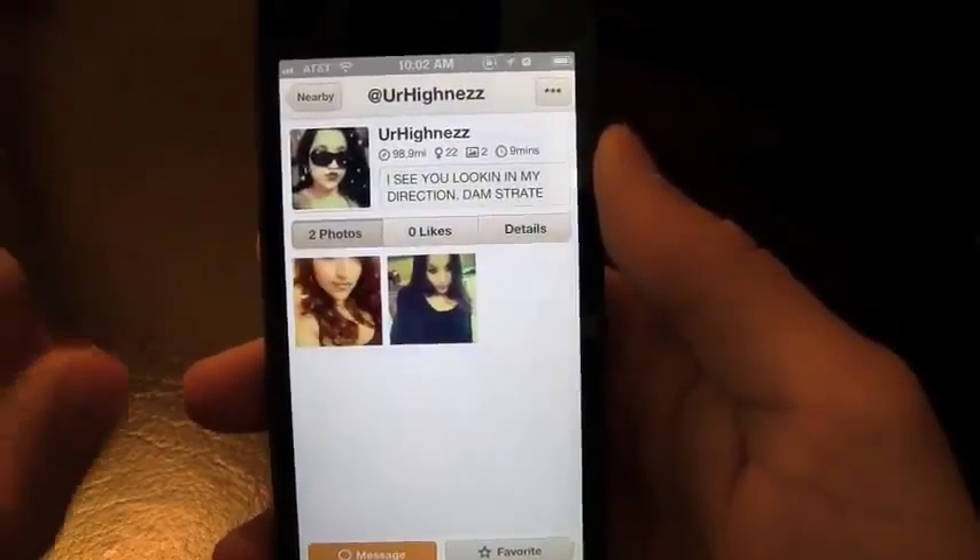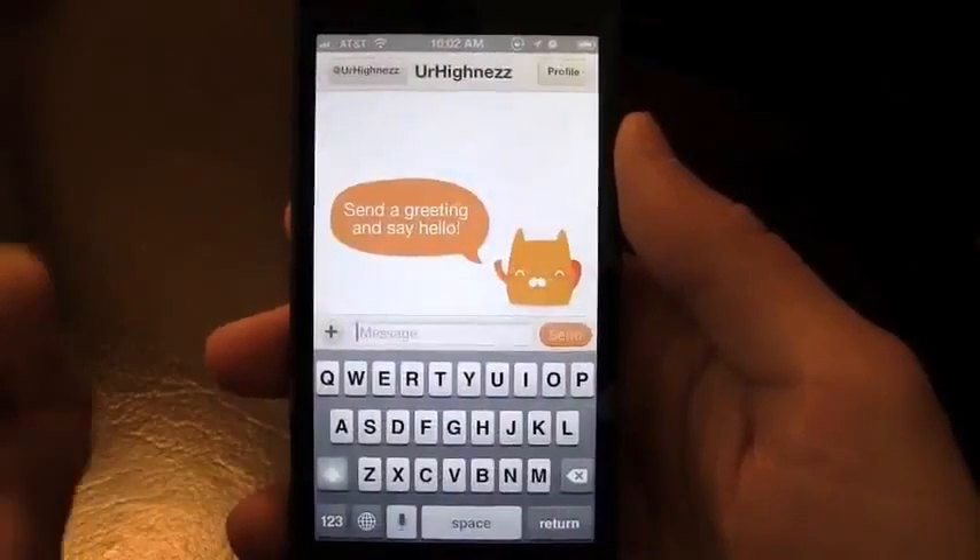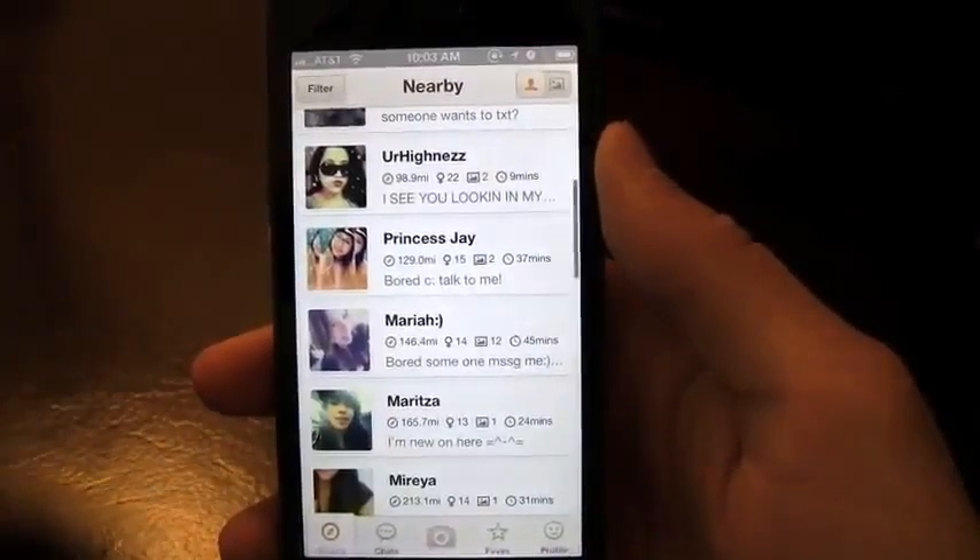For example, here I can look at their pictures they posted, the likes, details, and go ahead and message this person by hitting the message button right here. So a really great way to meet new people.